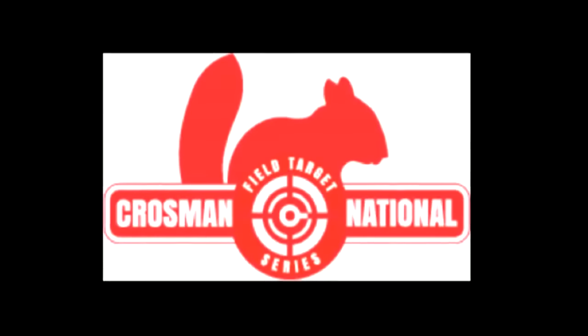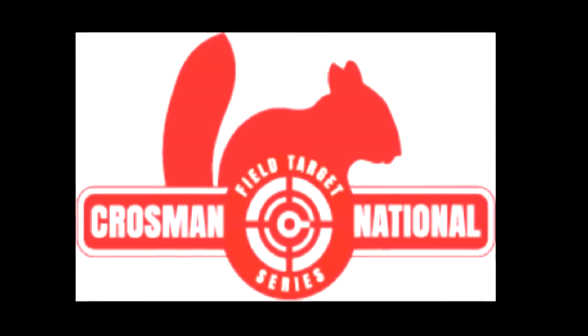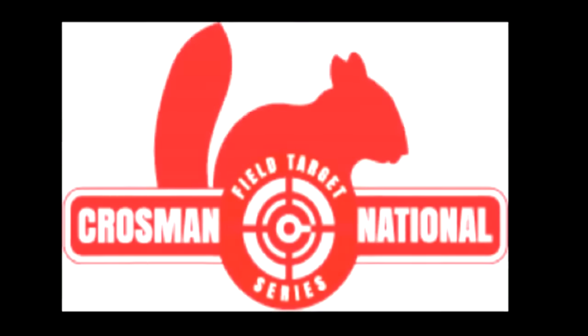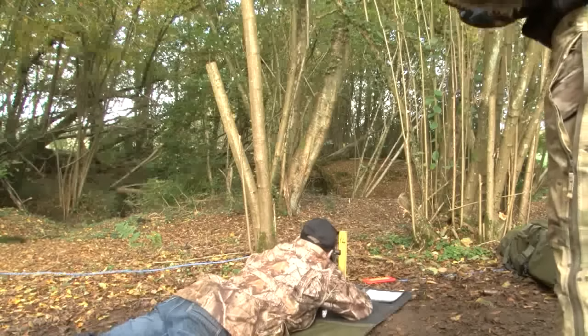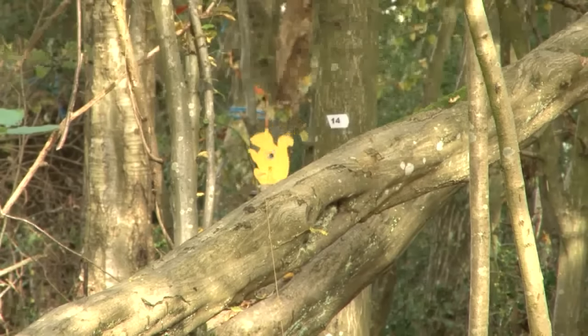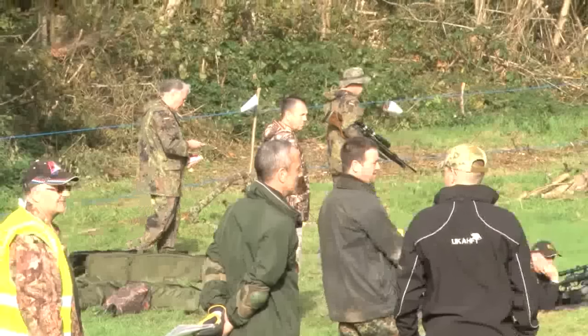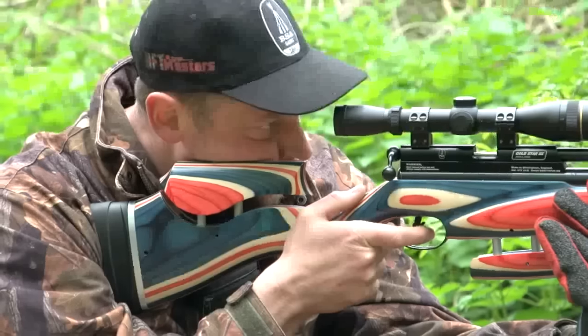There's a new field target series in the USA. Crossman Corporation has partnered with the American Airgun Field Target Association to create the Crossman National Field Target Series. Fancy shooting airguns and helping Help for Heroes and a Young Shots programme? Vask is organising an airgun and clay pigeon shoot at Cricket St Thomas in Somerset on the 5th of September. A brand new BSA Comet Evo air rifle is the top prize, plus hot and cold refreshments and a bar.